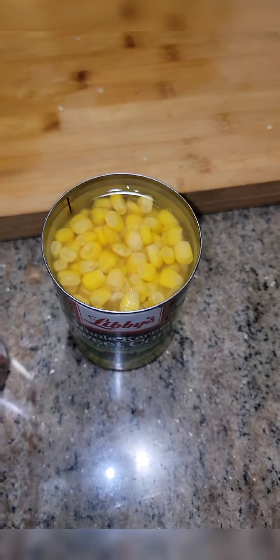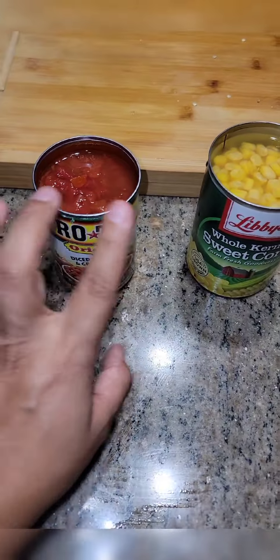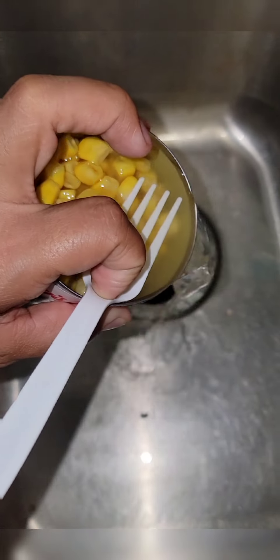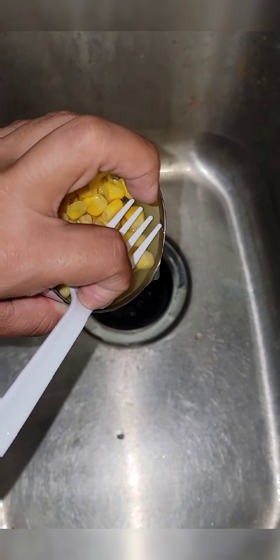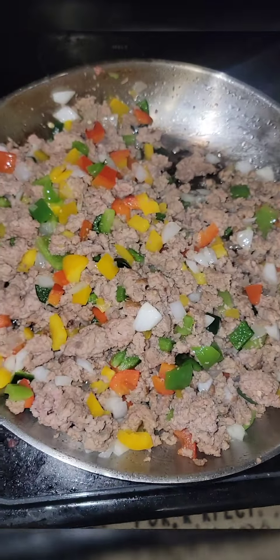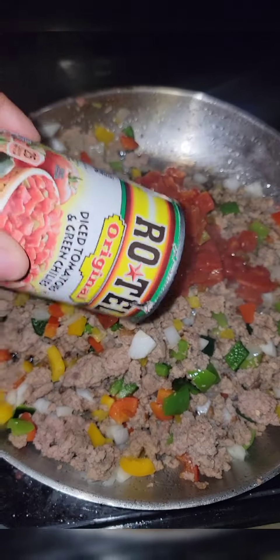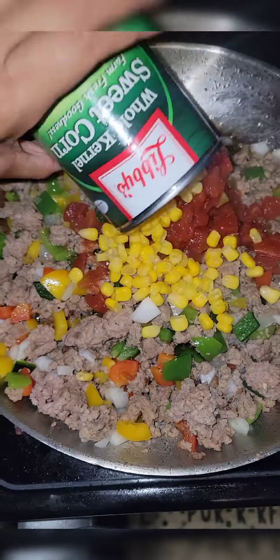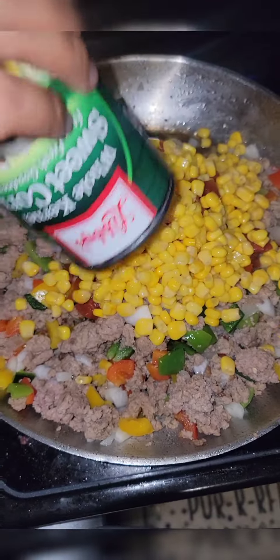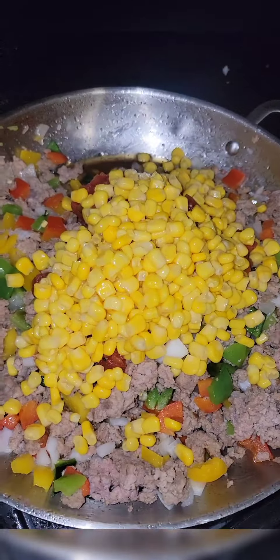While that is cooking, let's go ahead and open up our cans. We're going to get rid of half the juice in each one of these cans. Now we're going to add in our can of Rotel diced tomatoes and green chiles, and our can of whole kernel sweet corn. Now one teaspoon of tomato paste.